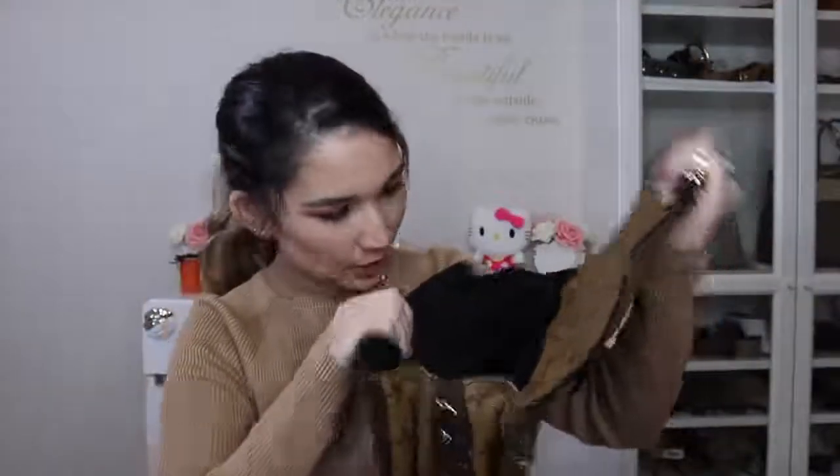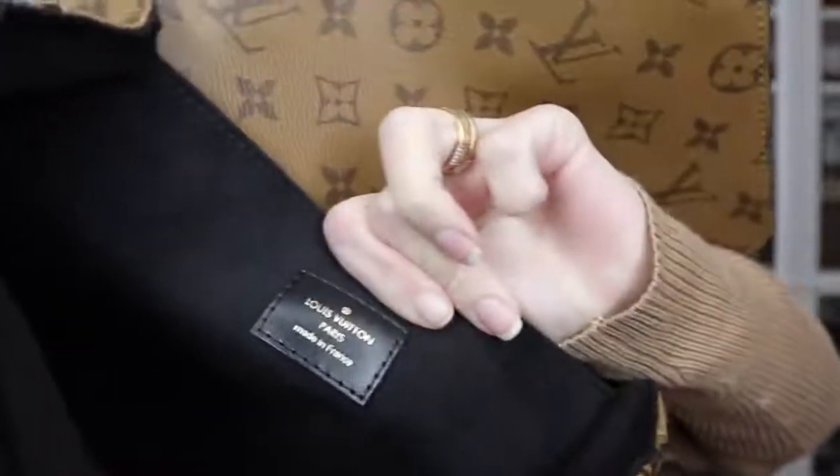It can be worn on the shoulder, it can also be worn in the hand with the handle, and then it can be worn crossbody as well. We have the black microfiber lining. And this bag is made in France. People prefer to get made in France — they reckon it's better because that's where it originated from. According to this, it means nothing because there's glue residue on the flap of my bag.